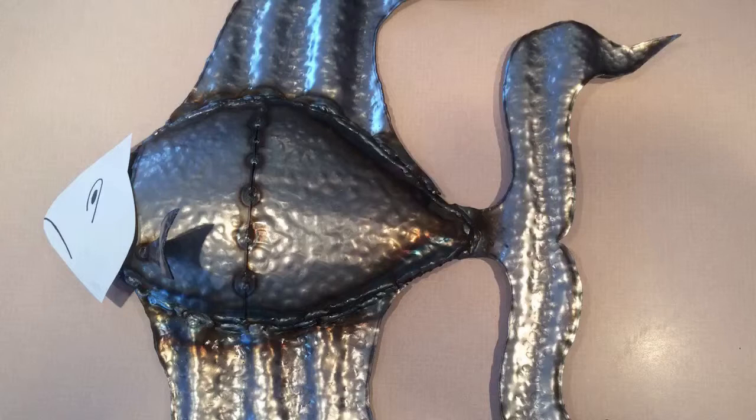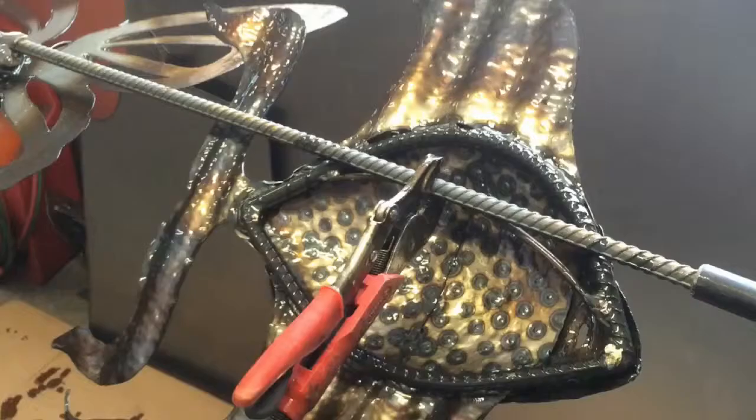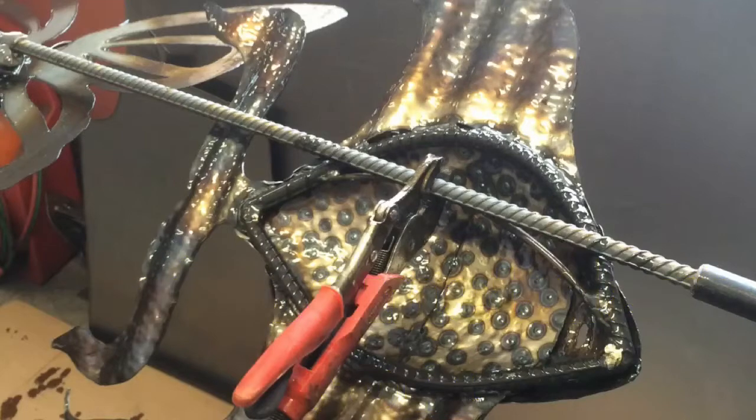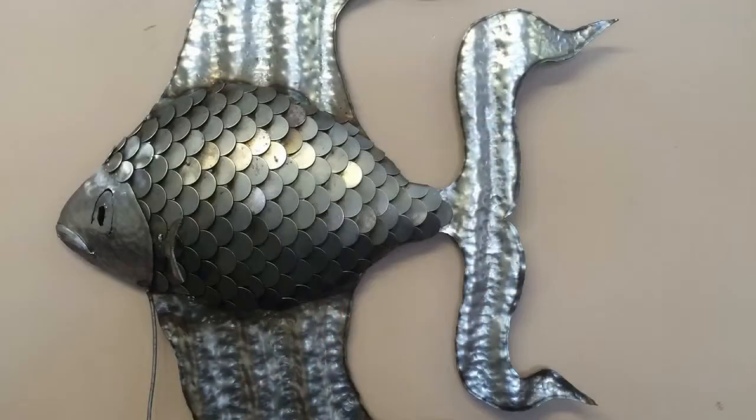What we have here is the understructure of the fish. As you can see I already cut out and hammered the fins and attached them. The body is just a hammered out concave piece of steel so we can attach the scales. I have the fin and the face — we do those after the scales. Here you can see the back side where I just took two pieces of rebar and bent them to make the outline of the fish, and pretty much everything is assembled off of that.